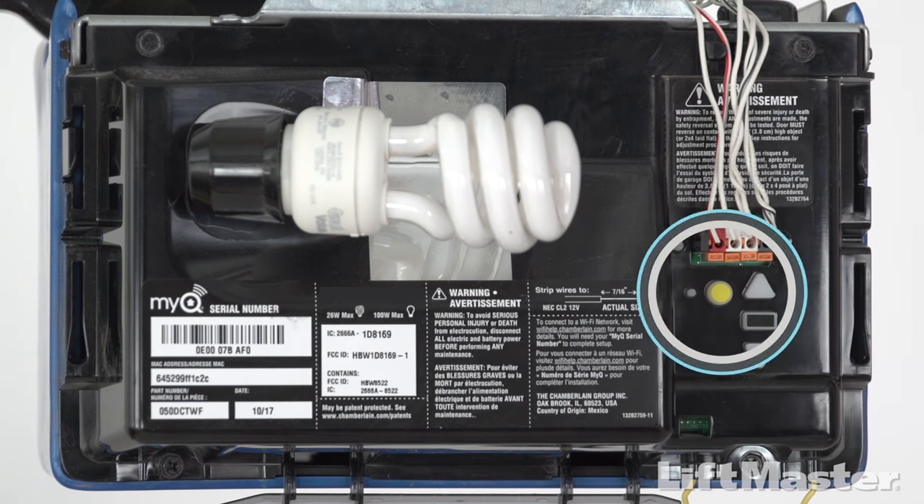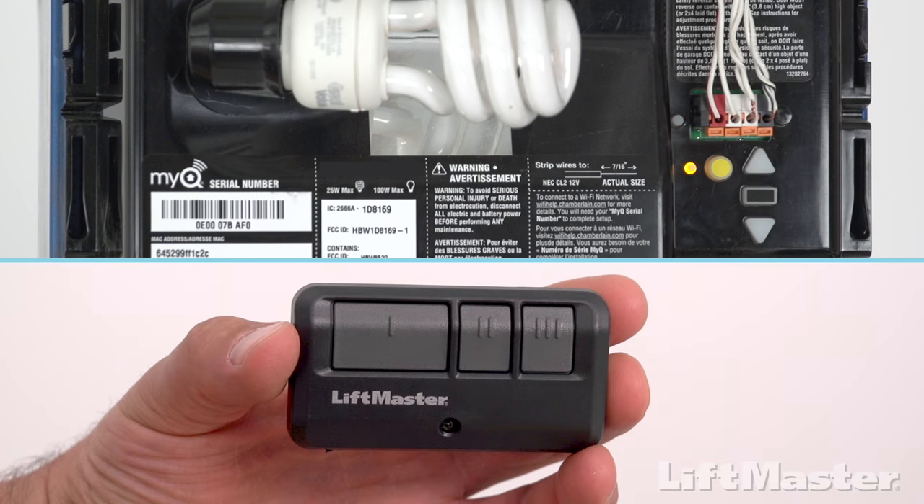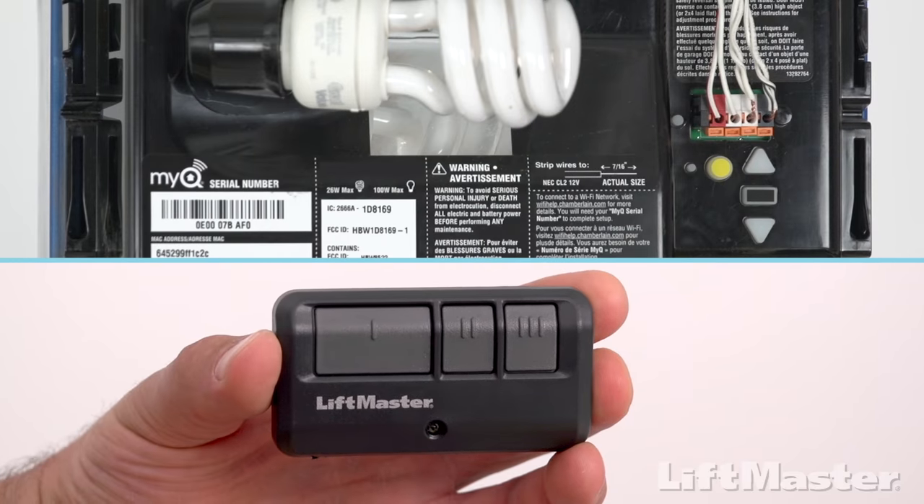Or, quickly press and release the learn button on your garage door opener one time. The LED next to the learn button will turn on. Do not hold the learn button — holding it will clear all remote controls from the memory on your garage door opener. You have 30 seconds to complete the next steps. Press and hold the remote control button you pressed in the previous step until the garage door opener lights flash and the opener clicks twice.